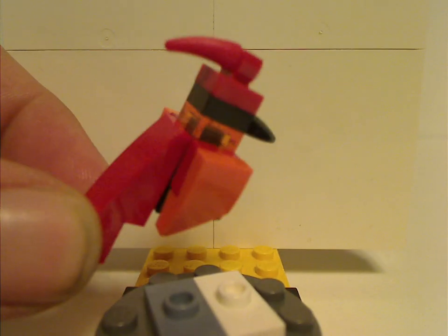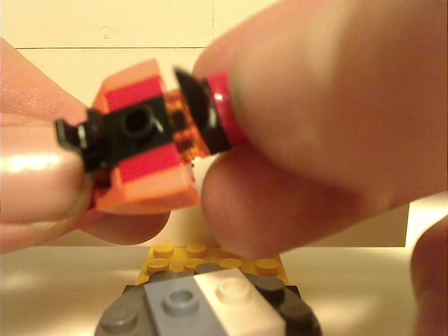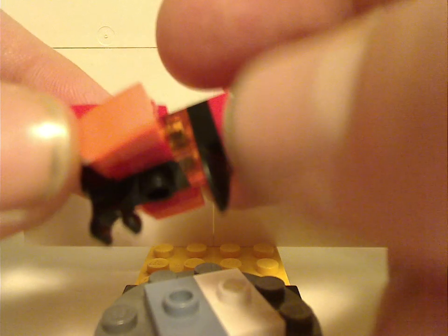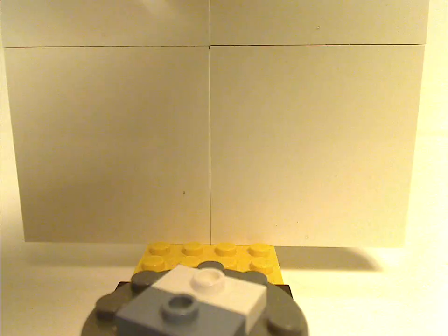There's also a brick-built Fawkes the phoenix. It uses slope and corner slope pieces and is done quite well. It would have been nice if there were some dots printed on the sides of the stud clip, but he's an alright build overall. The single-piece Fawkes coming in the next CMF series will work out a bit better.